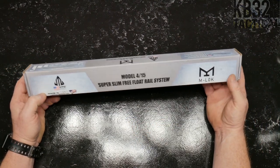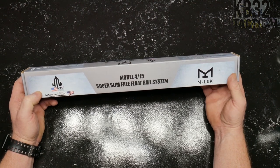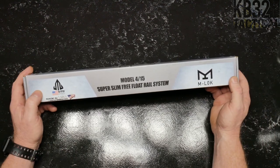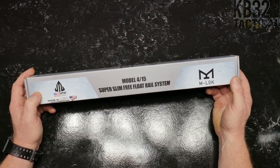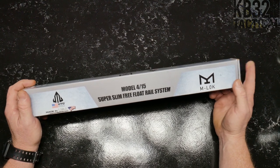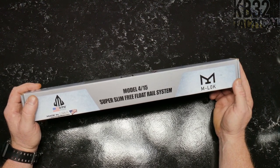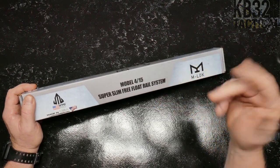This is the UTG Pro. This is their Model 415 Super Slim Free Float Rail System, M-LOK, made in the USA. I just want to preface this whole thing — I went out and I purchased all this stuff with my very own money. I got this from the guys over at Big Diddy Unlimited. Pretty much almost everything came from Big Diddy Unlimited, with exception of a couple of things.